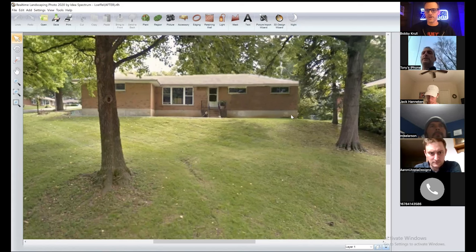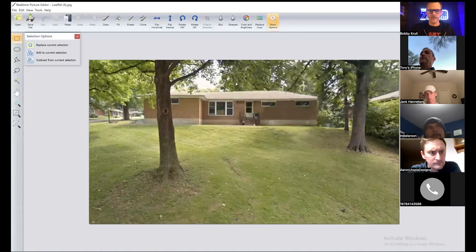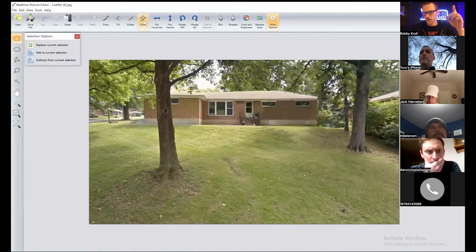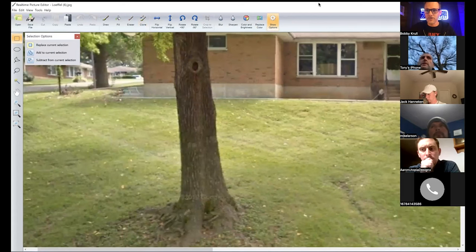I'm going to show you the tricks for this area and then we'll get into the landscaping. So what you do is go into Settings, go into Background Picture, and say Edit Using the Picture Editor. It's going to take you into another window. Under Show Options, there's a checkbox — Replace Current Selection — that is the first thing I will do. Then I go over to the Clone Tool. I'm going to zip in — you guys are on my screen so I'll be clicking around.